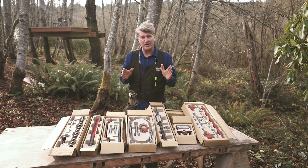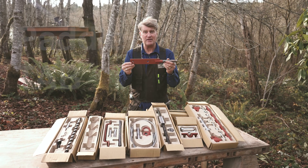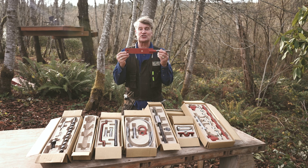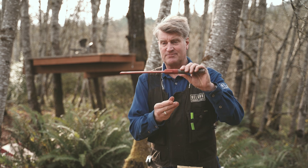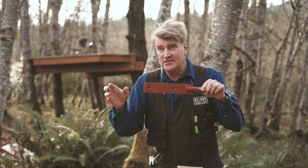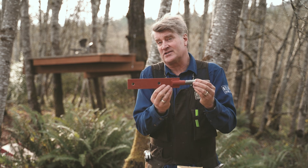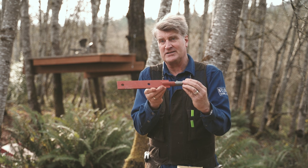The last component I want to show you is the paddle tab. This is an extremely versatile piece of hardware that you use in any number of situations where you're attaching a structural member to the tree. This goes in the tree, and then this piece of metal you can through-bolt — a beam, a joist, sometimes a beam and a knee brace for something like a stair landing, a simple platform, or maybe the landing of a zip line. Really great piece of hardware.